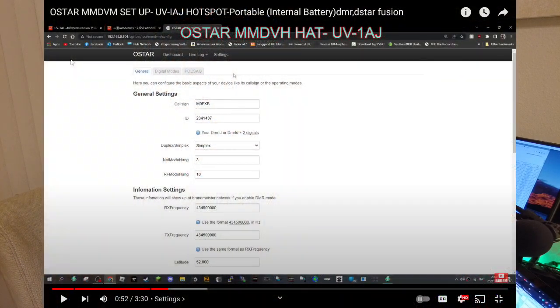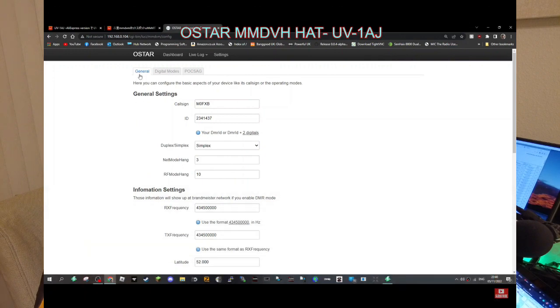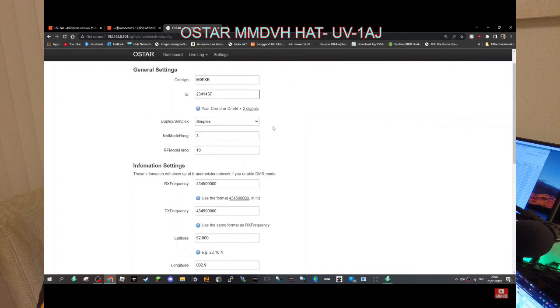Some people call it the Hot Chili Pepper hotspot, and that's what I didn't want. I knew those were OSTAR-based, and OSTAR is a much more complicated system — not as user-friendly as PiStar software. I knew I might be in trouble when it said 'RFinder' on it when I received it, but that wasn't how it was described on eBay. It was listed as having PiStar software.